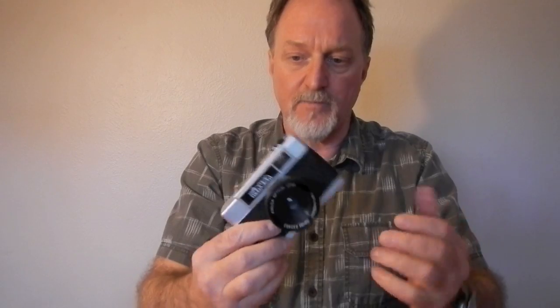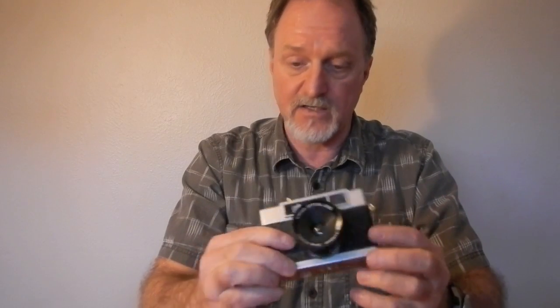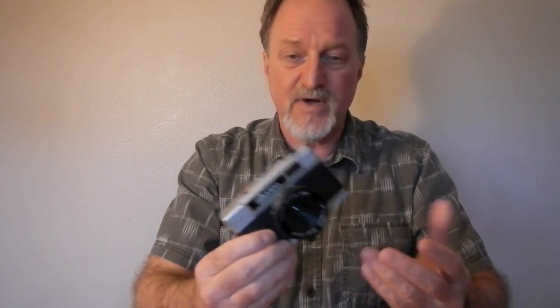This exact same camera exists with different body shapes. There's even a fake one that's actually called Canon — I can't imagine how they didn't get sued for that. Some of them have a motor for the film wind, and some have a giant press-camera-looking flash attached, but they're all the same.